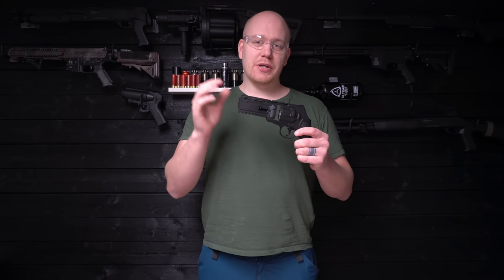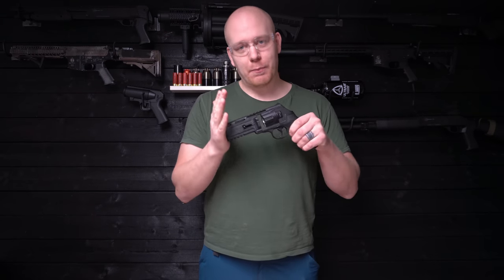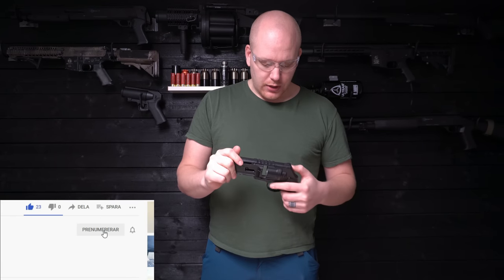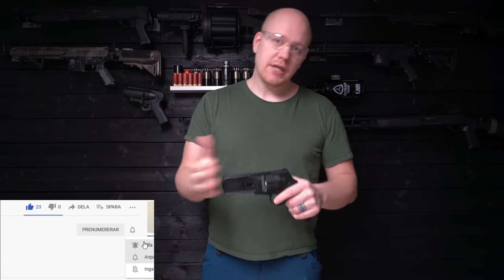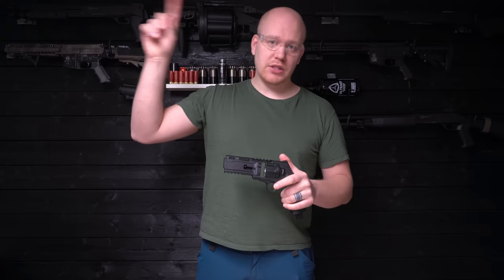Hello everyone, today we're going to test this gun again and once again my beautiful wife will shoot me in my back. I had some questions last time in the last video — the first video I did. If you want to check it out first where I demonstrate this more, you can check out this card — I think it will end up here.